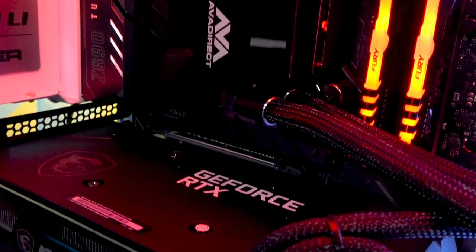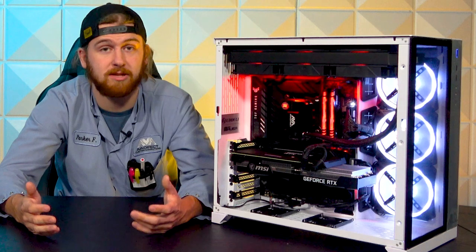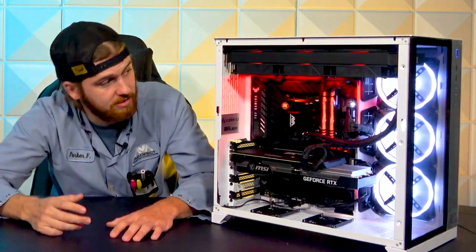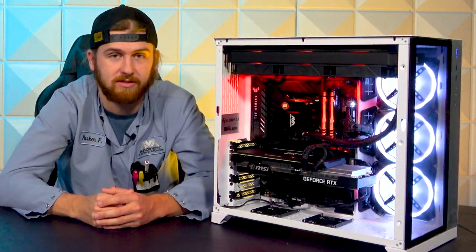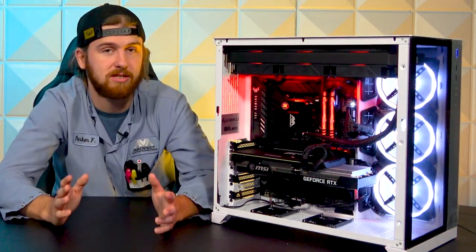As you can see, kind of tucked around the edges here a little bit, is the Corsair Lighting Node Pro. Super great RGB strips that work well with iCUE, so if you have any of the Corsair fans like those beautiful QL 120s on the side there, it's all compatible and you can make it all the same colors, run everything through one software. Super easy to use.